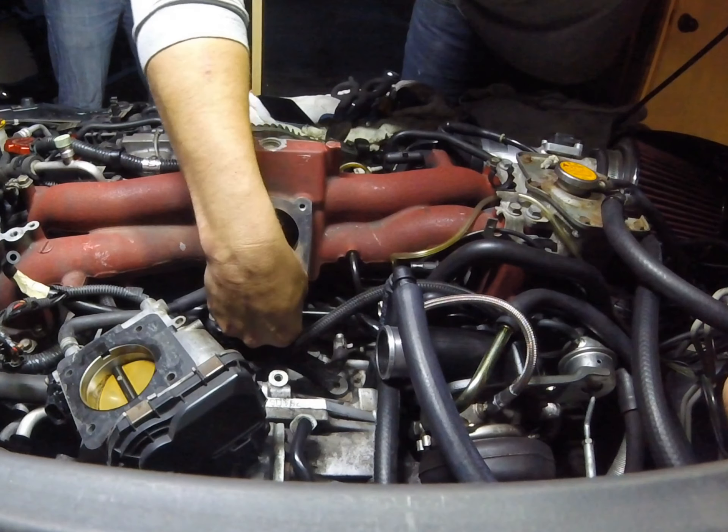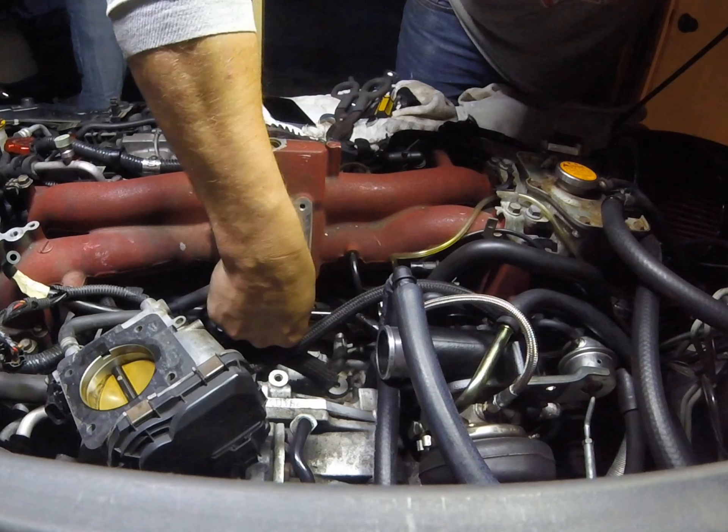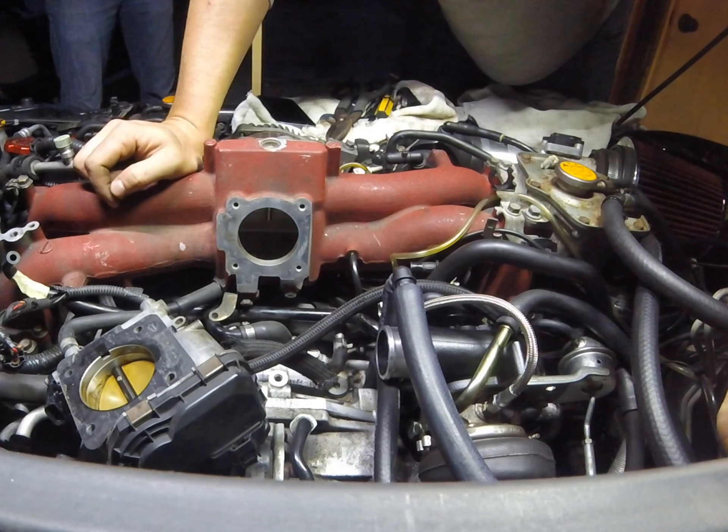So the last thing I forgot to do is just plug up that line down here. That'll plug in and tighten back up, and then we can put the throttle body back on.